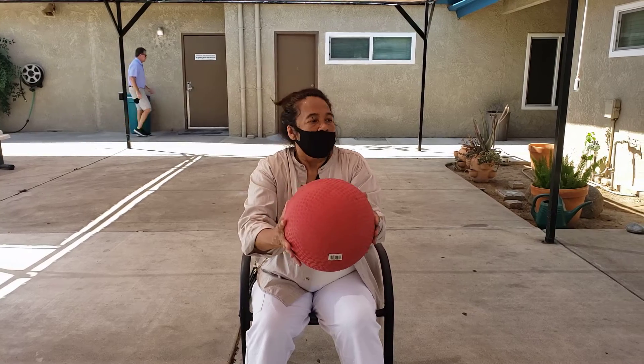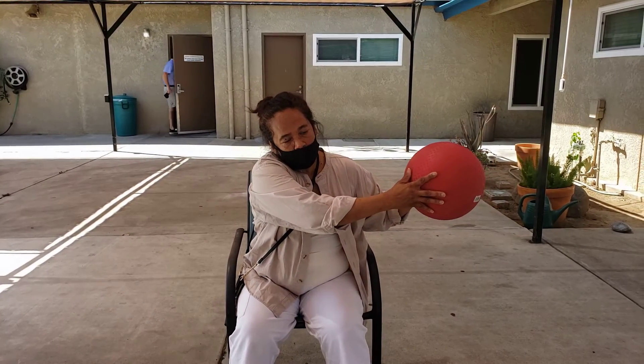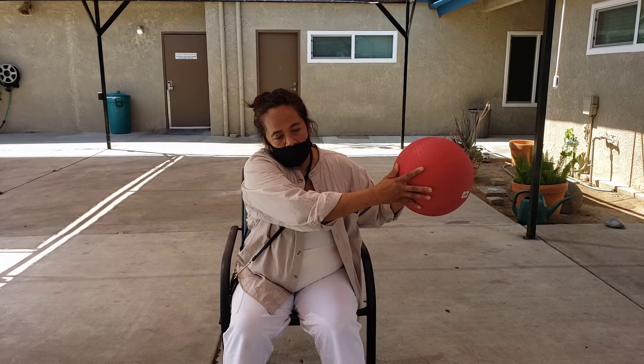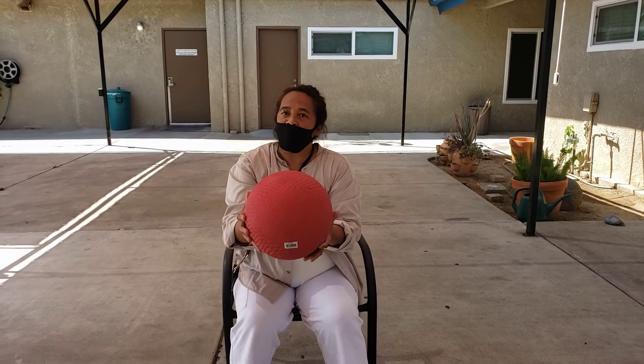One more time. 1, 2, 3, 4, 5, 6, 7, 8, 9, 10. Back to center. And we're going to repeat that.